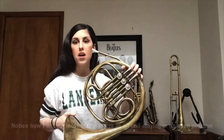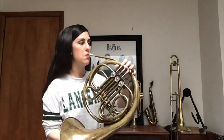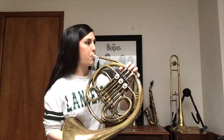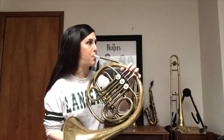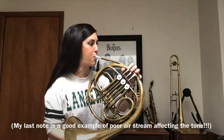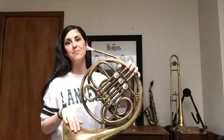I'm going to do it one more time, but this time we're going to go up and then down. Ready? That's all you need for your warm-up for French horn today.